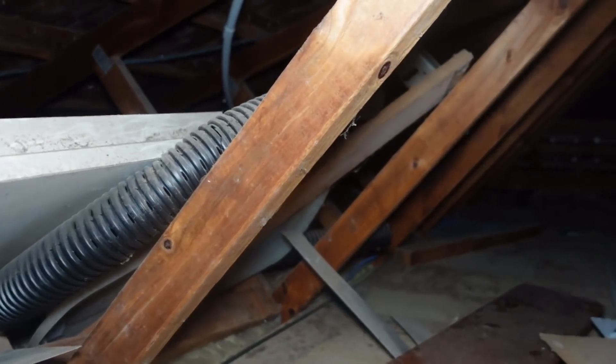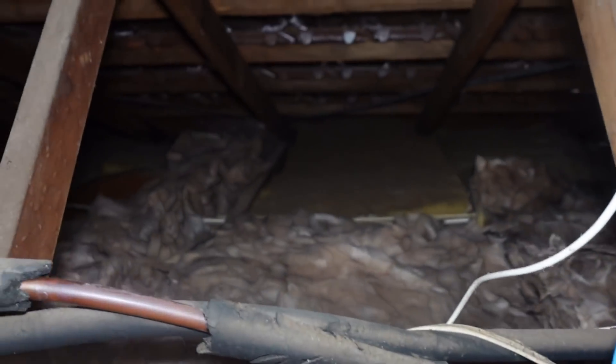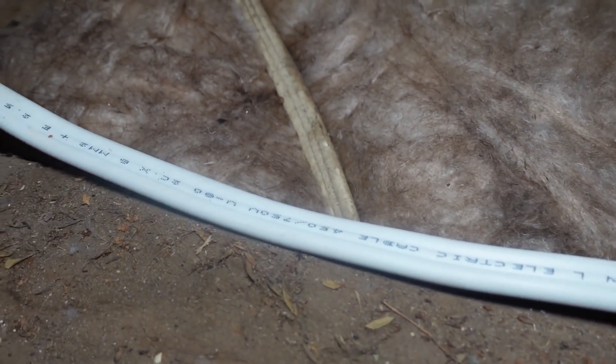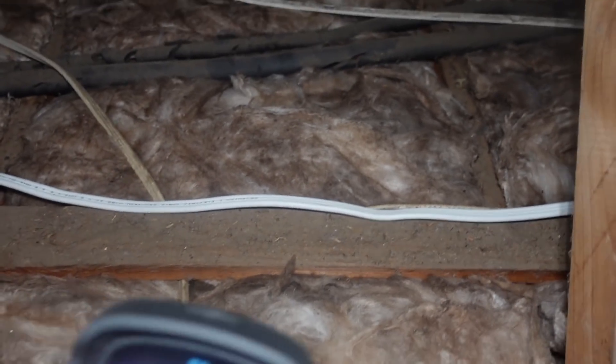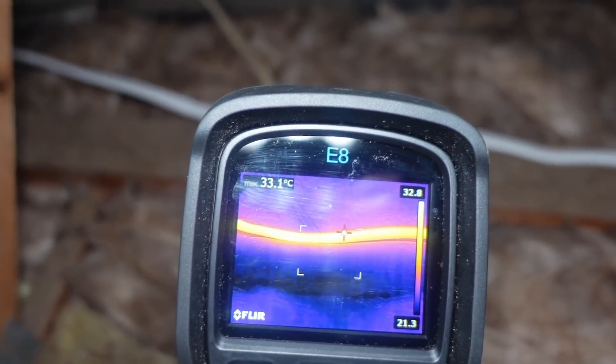Let's go up in the roof — here we go. It's a bit how-you-doing up here; I used to store stuff here but we're rearranging the garage. Here's the 6 square millimetre radial — they call it a radial because it radiates out from the junction at the fuse box, it's not a loop. It's 6 square millimetres, just lying there, not in conduit. It's reading about 33 degrees.